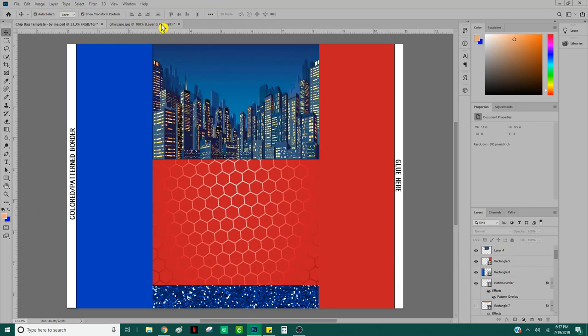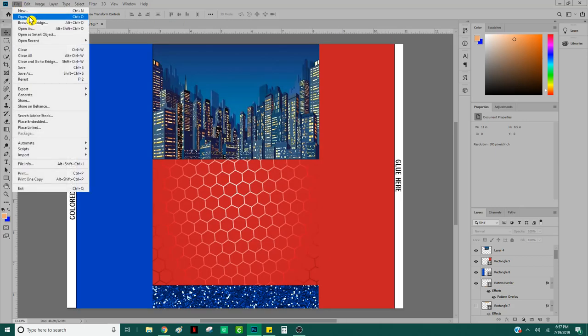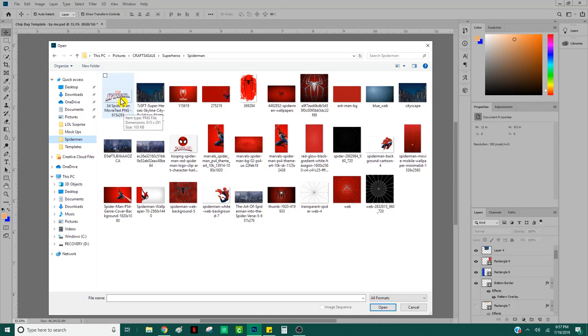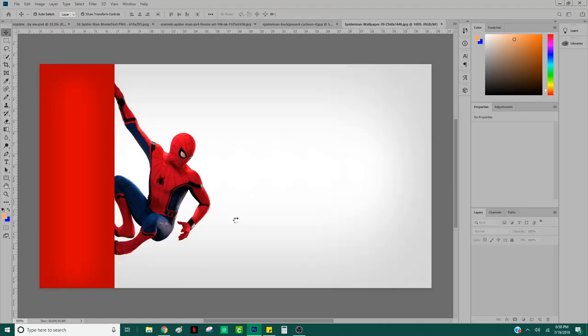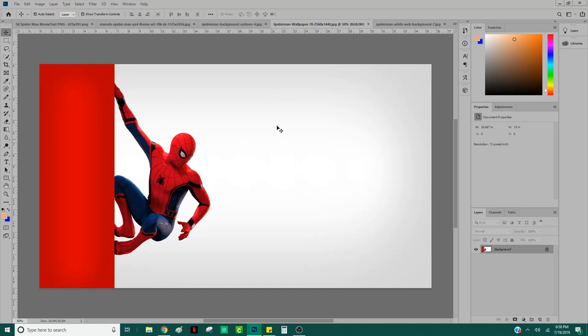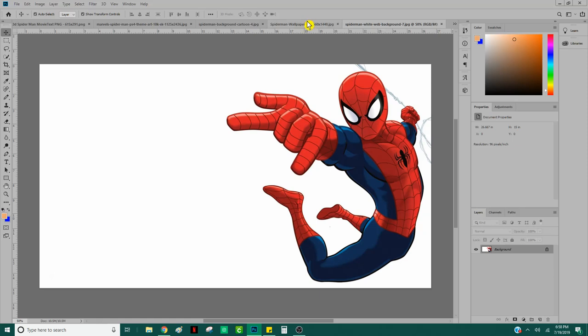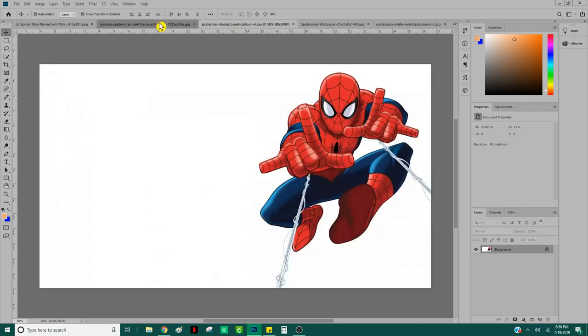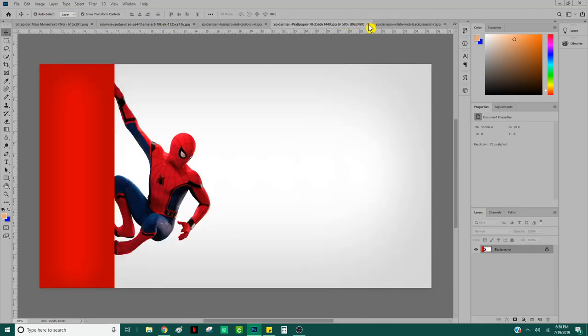Now I'm going to go ahead and close these other images to keep things tidy, and start opening actual Spider-Man images. I've got his logo and a few others. When making these, keep in mind this one looks like the movie version of Spider-Man whereas this one looks more cartoonish. Whatever you decide, make sure it's all the same theme — nothing looks tackier than mixing a realistic version with a comic book version. I'll go with the cartoon versions.